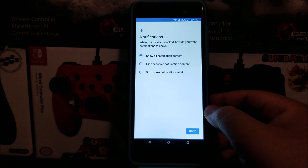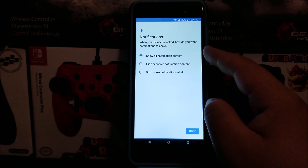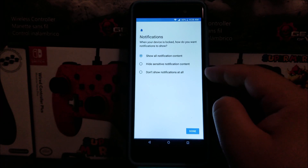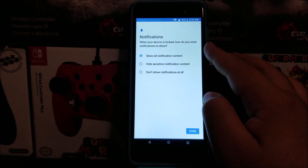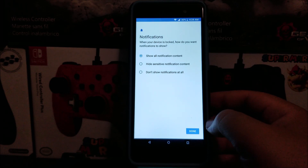Notifications — when your device is locked, how do you want notifications to show? We have three options: Show all notification content, Hide sensitive notification content, or Don't show notifications at all. So I'm going to leave it as default to show all notification content, but you can select whatever you like.